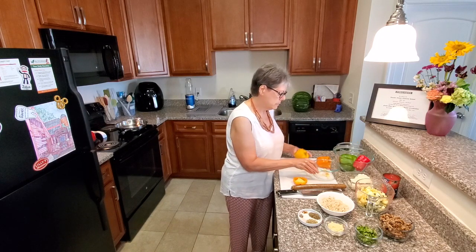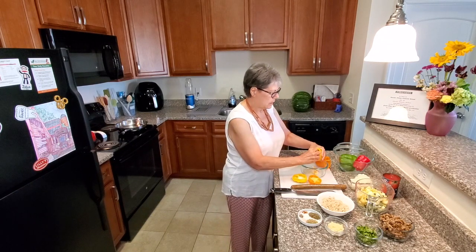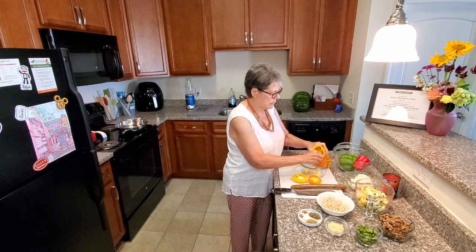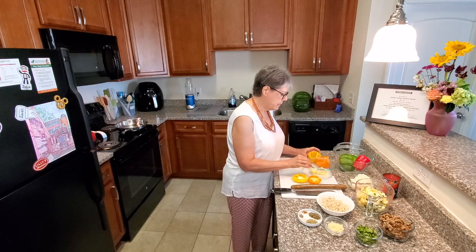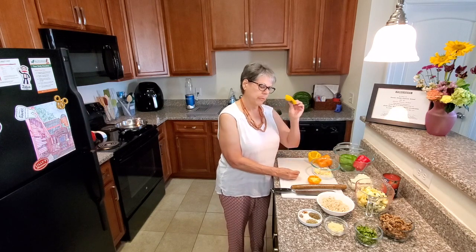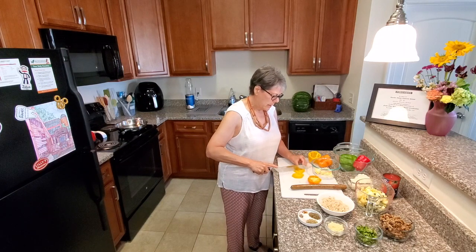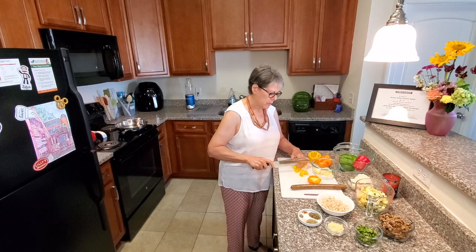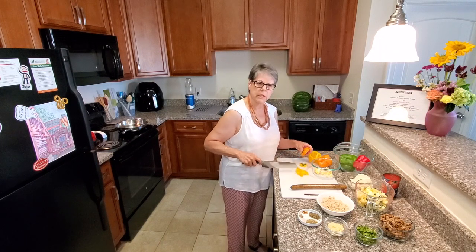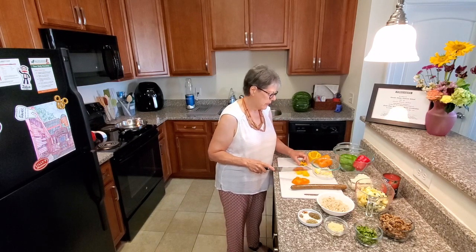I'm going to pull all that pith and seeds out, and rinse the remaining seeds at the sink. However, before I do that, let me show you — I don't throw these tops away. What I do is cut around the stem, chop it up, and save it for other things like salads or other recipes. So don't throw those away; use them.